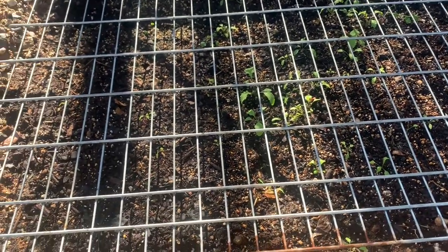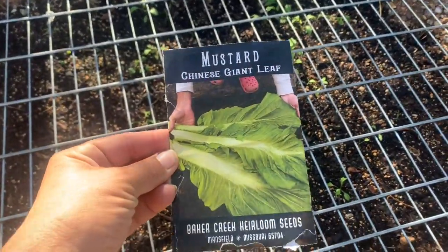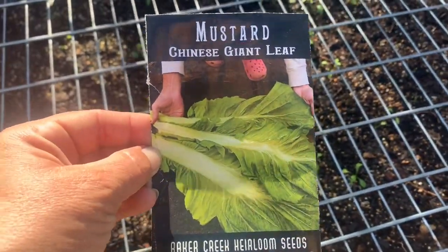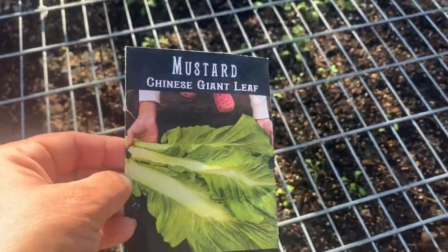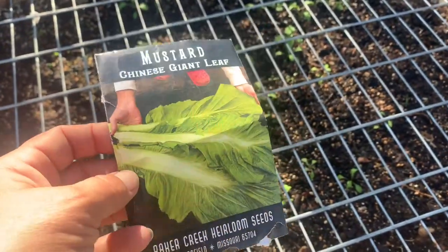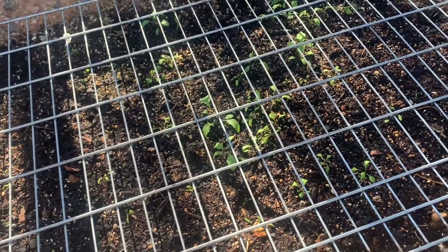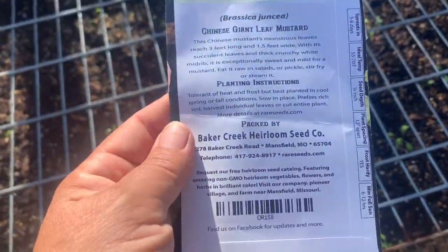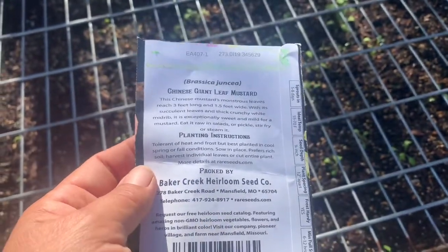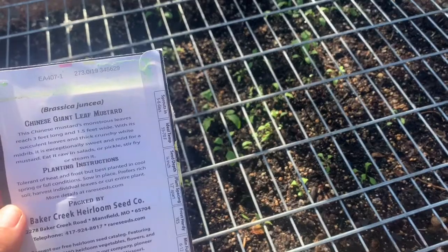In this bed I broadcasted some Chinese giant leaf mustard — look at how big they can get! I usually can never grow them like they look in the picture, but this is my first time here in southern Arizona trying this one. I'm always a sucker for exotic things I haven't grown before. The planting instructions were to sow in place, spring or fall conditions, and we're in fall.